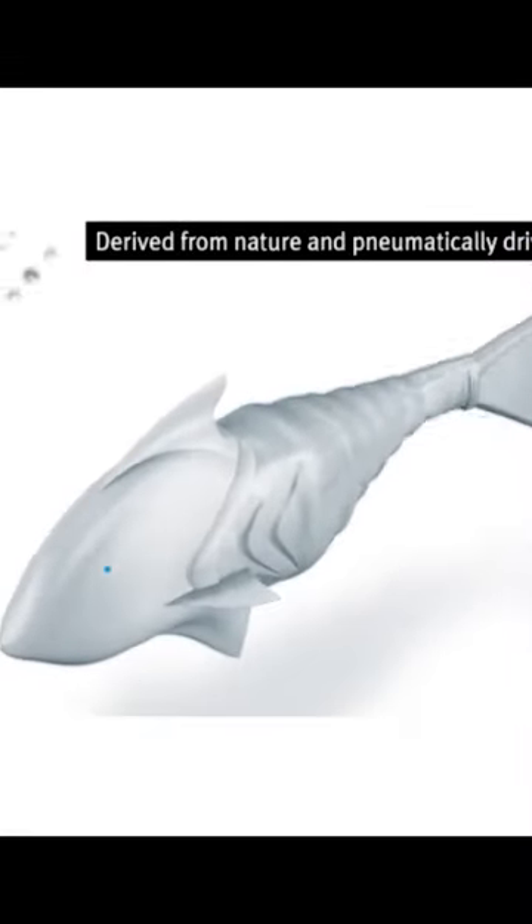One of the first fish robots, AirCuda, was created by the German company Festo 10 years ago. The body of the robot, made from Kevlar, hides an inner swimming bubble and a pneumatic drive.